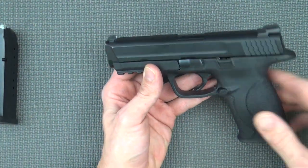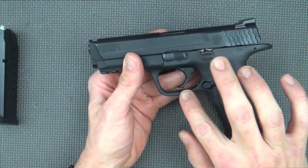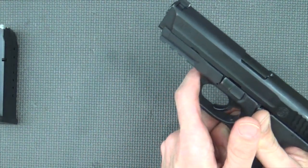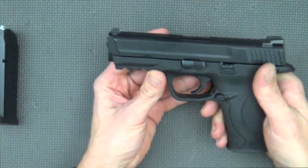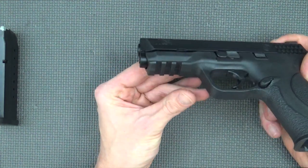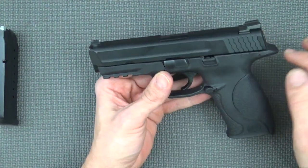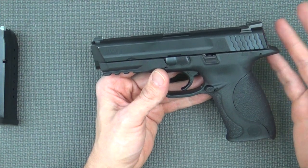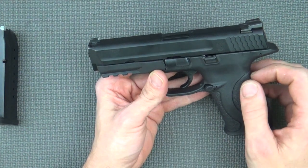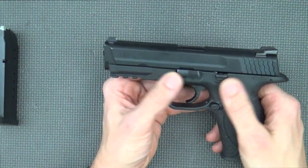Moving up, our mag release here is reversible. It's not ambidextrous, but it is reversible for left-handed shooters who want to swap it over up here on the trigger guard. It's rounded a bit, so some folks who like to have that sharper edge to rest their finger on may not like that — it's really a personal preference thing. Up front here we have the 1913 style rail. You'll notice on this model there are no external safeties, which in my opinion is a good thing. Some folks simply don't feel comfortable with that, even on a striker-fired gun, but it's very smooth edge and carries well.